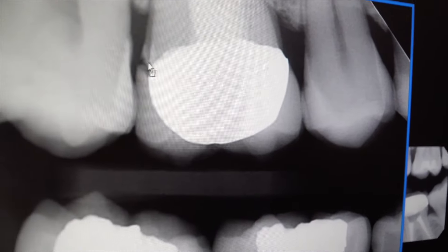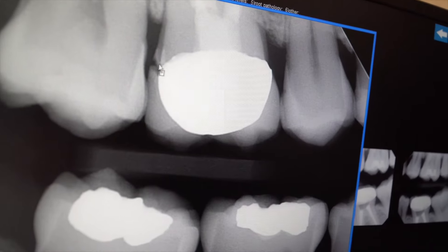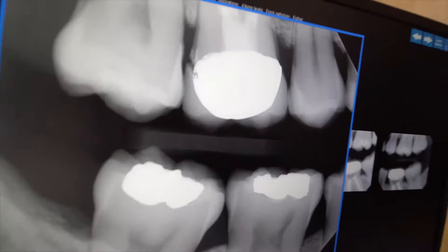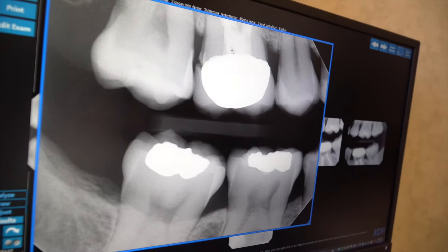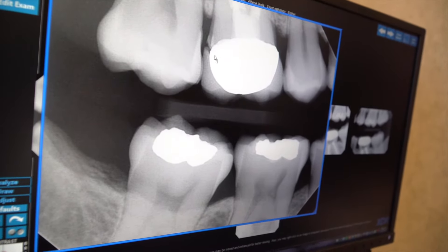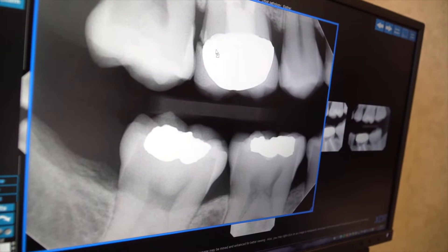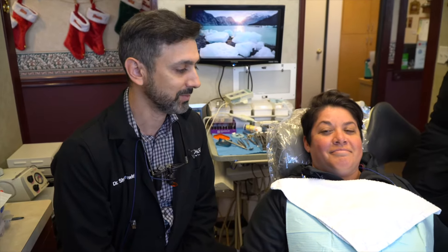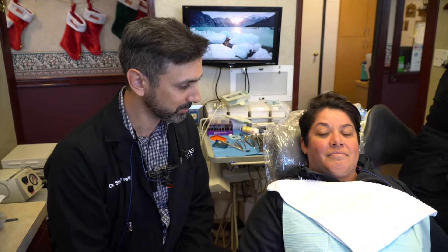Ideally you want that margin to be as seamless as possible so it's not prone to getting a cavity. At this point we're concerned that bacteria is getting underneath. She's also had a root canal before, so there's minimal tooth structure underneath this crown and we don't want to risk losing any more. So we're going to intervene today — take this crown off, clean out any decay and bacteria, and then make a new crown all in the same day. No temporary, no goopy impression material going in the mouth, and it should be a pretty comfortable process. I'm going to make sure that's the case for Jackie.